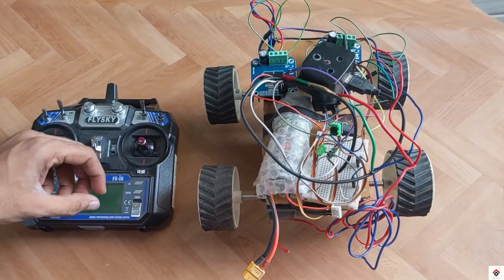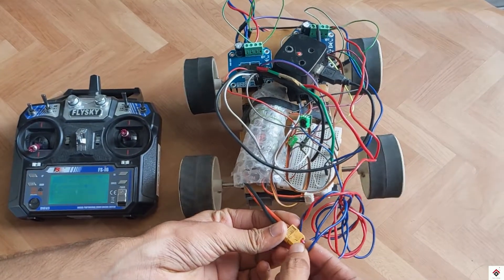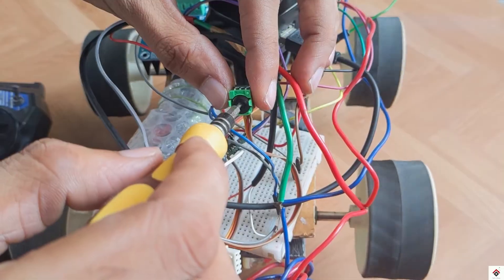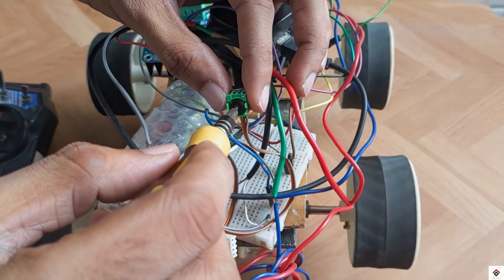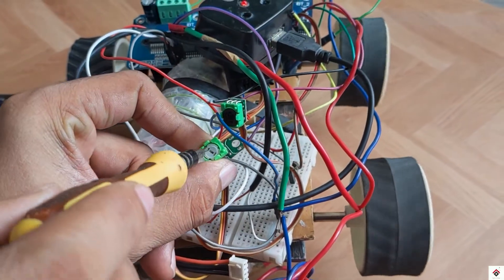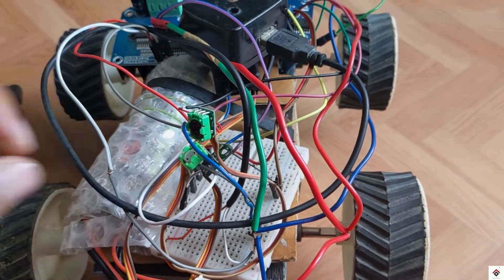We are done with all the steps. Now I'll switch on the transmitter and connect the battery. We can see the motors already start running even though we have not given any input from the transmitter. This is because the encoders from the servo motor circuit are not in the center position. Using a screwdriver, you can try to rotate on both sides and see where the motor stops. Repeat the same for both encoders. Now the motors have stopped.